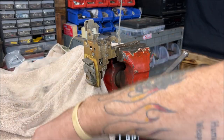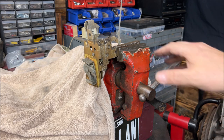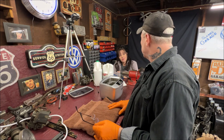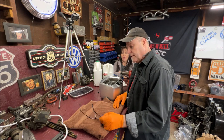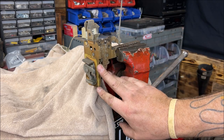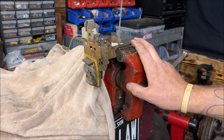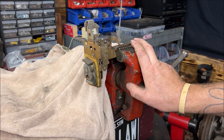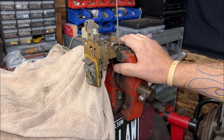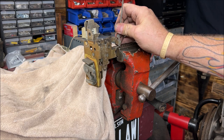Let's take a look at the latch mechanism. I put a towel behind it so nothing obstructs it. These are all technically close to being the same — they all work relatively the same way. When a door closes it goes like that, and when you pull your handle it opens. So what we want to do is clean this assembly up real good and lubricate it, and you're going to be happy for years to come.